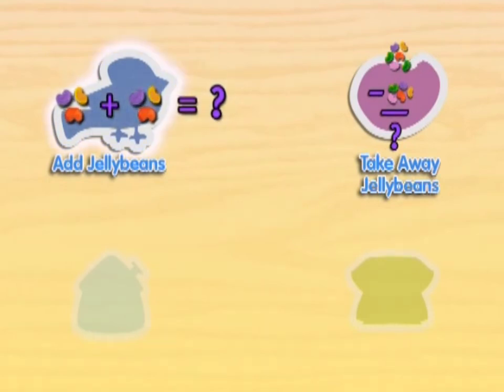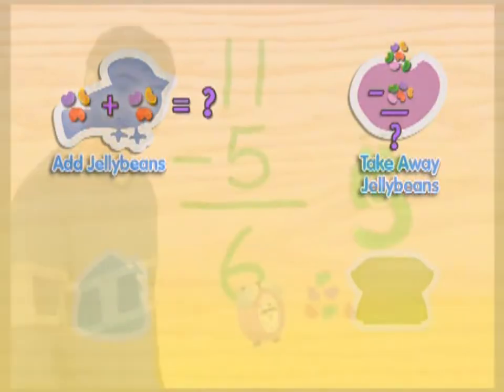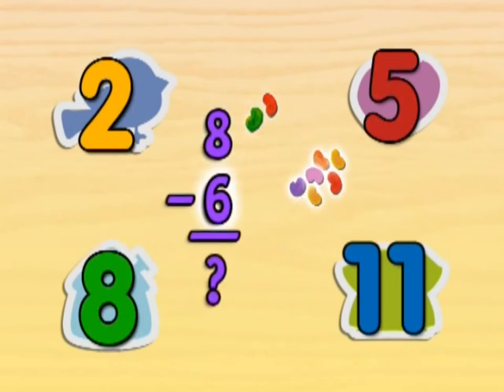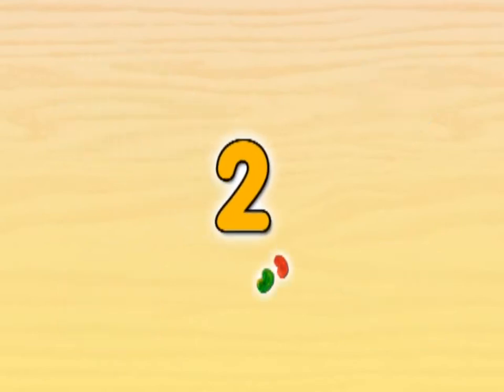Let's add jelly beans like we did before. Try counting what is left when we take away jelly beans. If we have eight jelly beans and then we take away six jelly beans, how many do we have left? If you have eight jelly beans and you take away six jelly beans, two jelly beans are left.